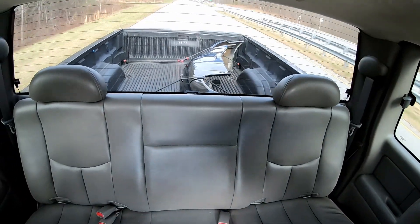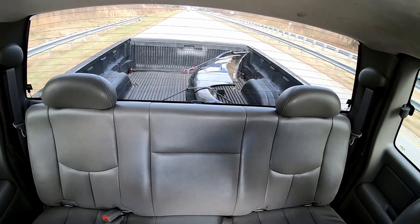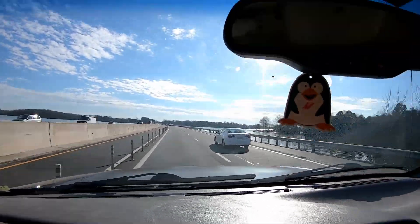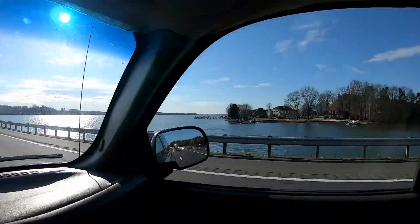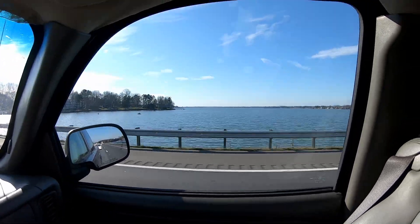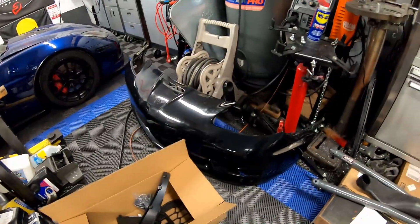Alright guys, we actually went up to Eden, North Carolina — it wasn't Greensboro. Met the guy, picked up the bumper. We do have the Z06 cover in the bed and it is strapped down, so we should be good to go. Let's head home. So as you guys just saw, we went on that four-hour road trip for the new C6 Z06 bumper — a new-to-me C6 Z06 front bumper.